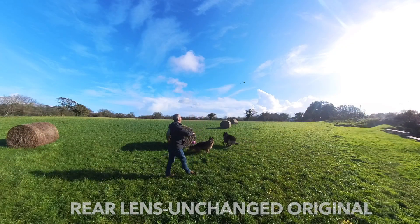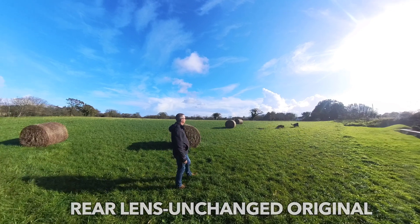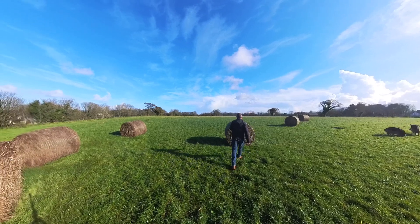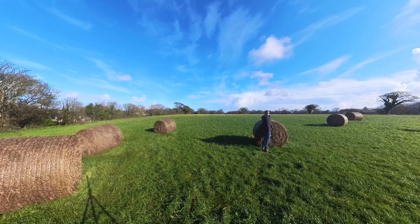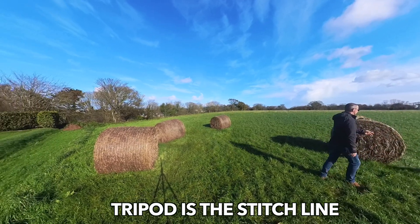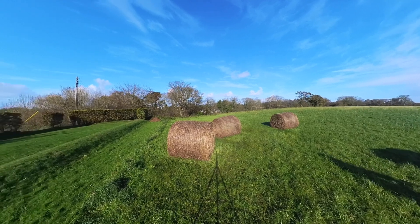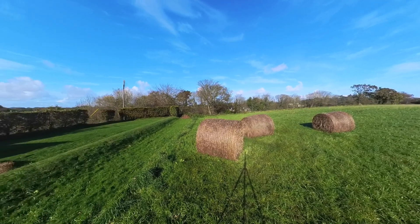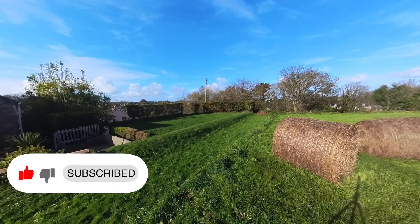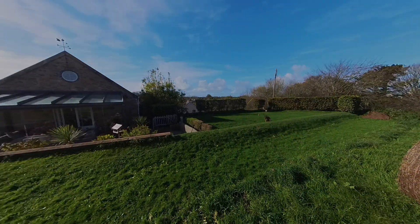Let's check out the test quality. This is the unaffected rear camera lens — really nice blue sky, green grass. As we pan around, the stitch line is sort of in line with the shadow from the tripod, so pretty much vertical. Just check out the quality of the sky — no optical difference, no colour difference in the sky or the grass. I'm really happy with the quality of the replacement camera lens module. Thanks so much, hope you enjoyed the video and found it useful. See you again soon.